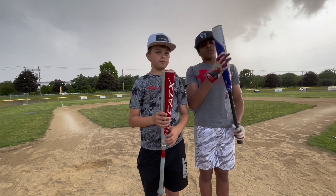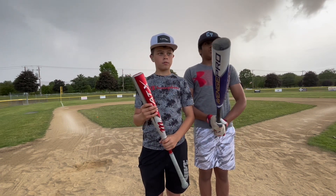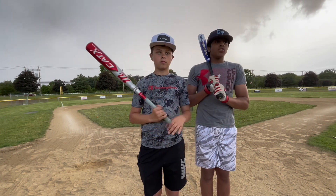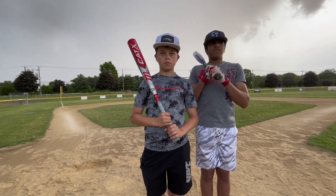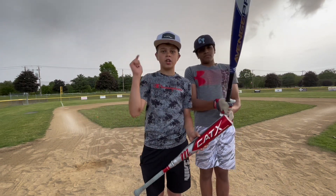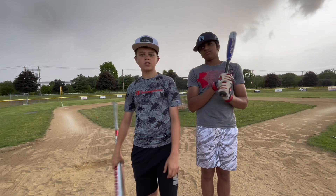Axe, if you're seeing this, thank you once again. Giving this bat for free is absolutely wild considering how good both these bats were — the BBCOR and the USSSA. Huge shout-out to them for showing some love. Thank you guys so much for watching. Make sure you like the video and subscribe, and we'll see you in the next one.